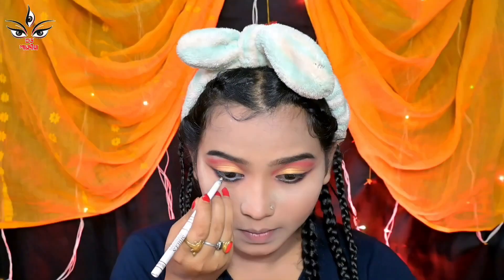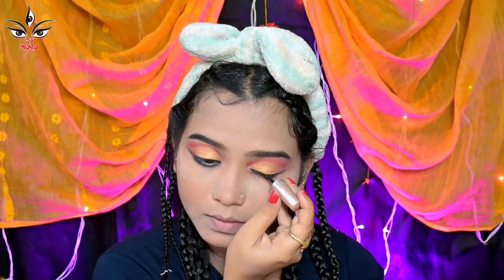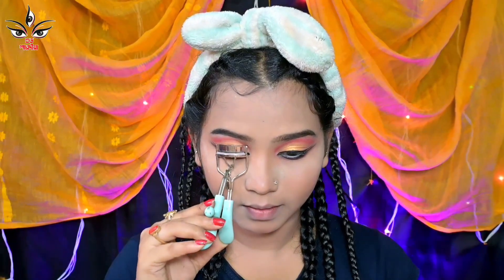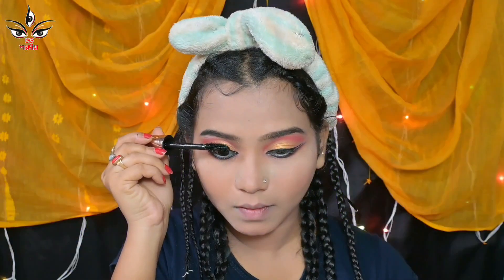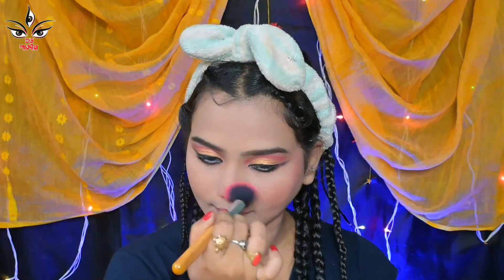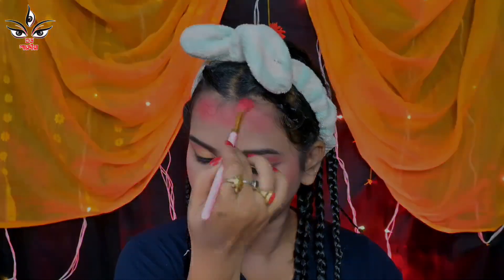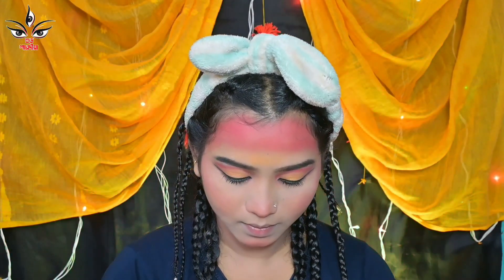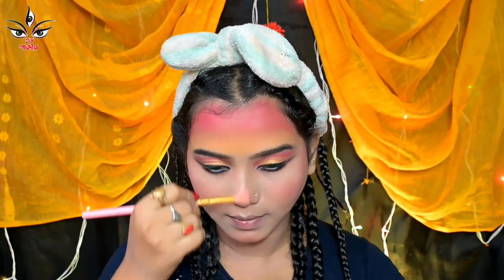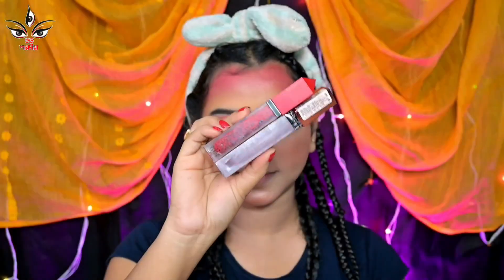I used Blue Heaven kajal, and in the medium glitter colour I used white kajal so that the eyes look bigger and bolder. Then I applied liner and mascara. On my face I applied 255 shining powder. After that I used a blusher. To complete the look I mixed red and violet eyeshadow and applied it.